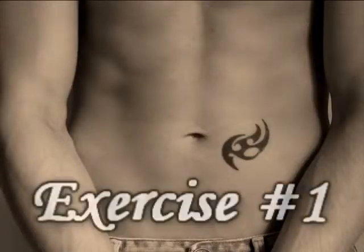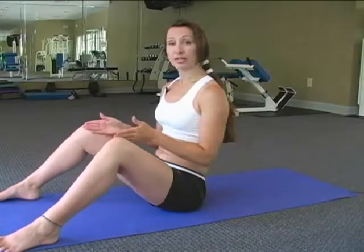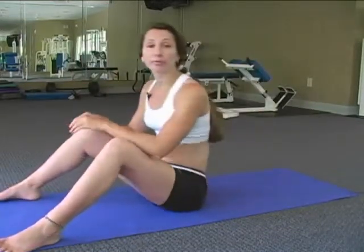For our first ab exercise, we're going to target your front or upper abs. We're going to do full sit-ups. You want to have your knees shoulder-width apart and your feet spread out, because we're going to put our hands in between our feet and go all the way down for a full range of motion. We're going to do a count of 12.